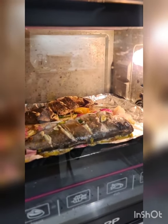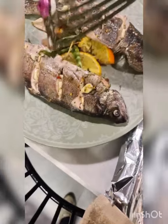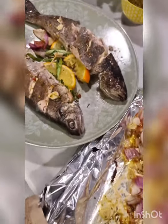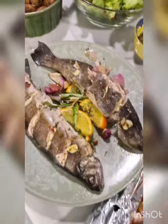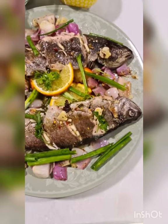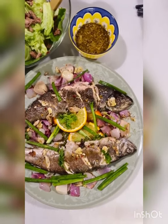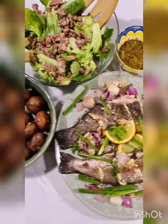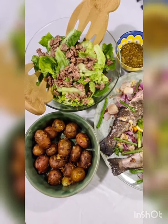I'm going to serve this right now. I've laid it onto a platter and there are such delicious juices in the pan, so I'm going to take all of this and pour it over. This has turned out to be one of the best kinds of fish I've ever made, and trout is a big factor in it turning out so amazing.